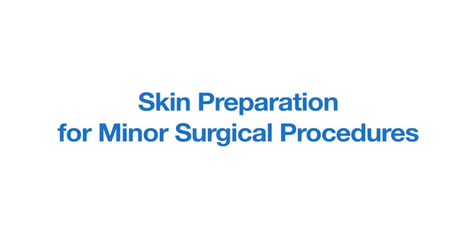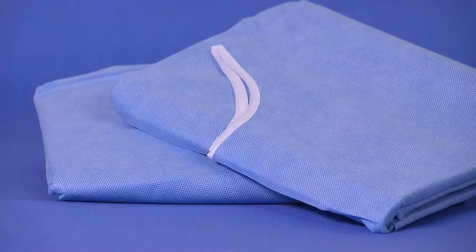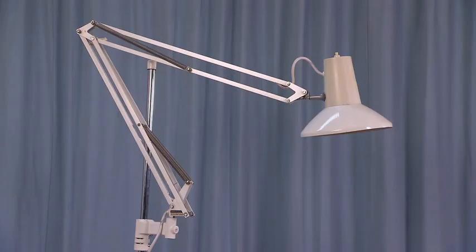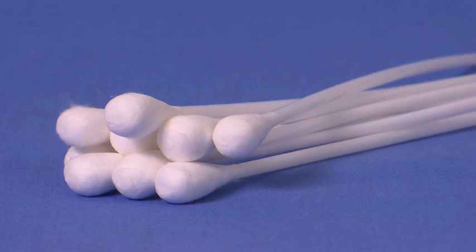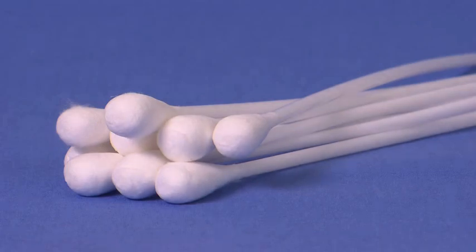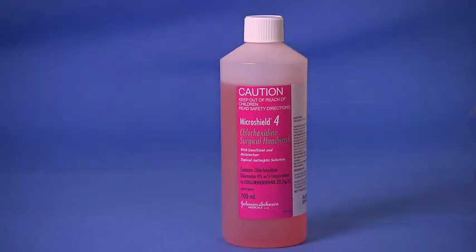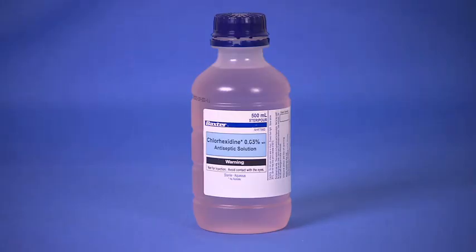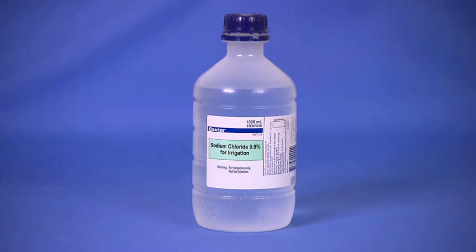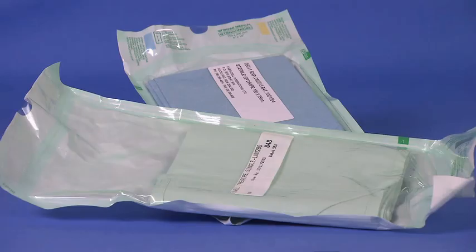Equipment required includes the following: sterile and non-sterile gloves, a patient gown, a directional light source, a skin preparation kit which may include gauze swabs, large cotton-tipped applicators, small sterile bowls and a drainage basin, antiseptic soap, antiseptic solution such as povidone iodine or chlorhexidine, and sterile saline solution if not included in the kit. Add any further supplies required such as cotton balls, sponge, transfer forceps, or sterile drapes.